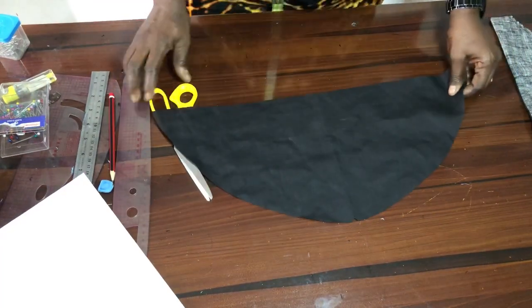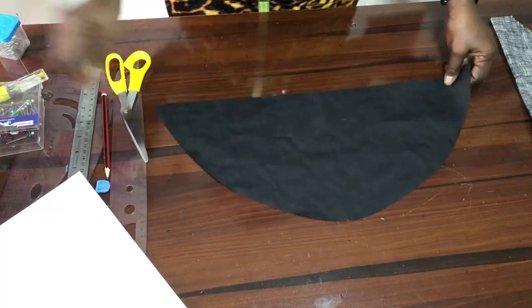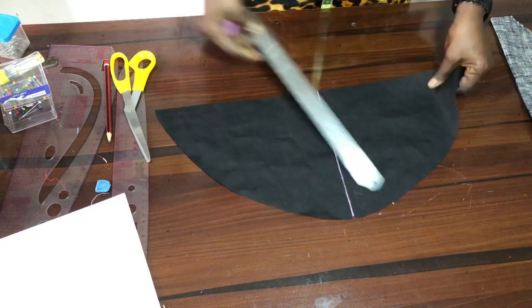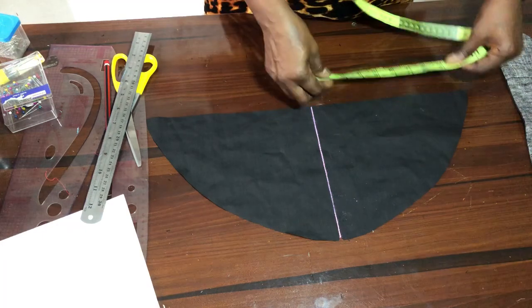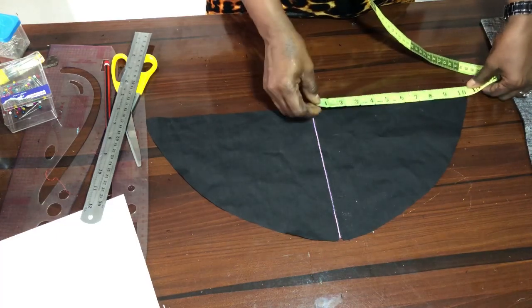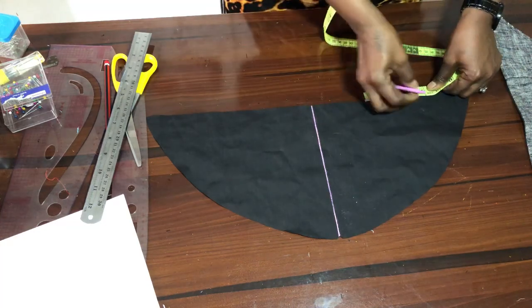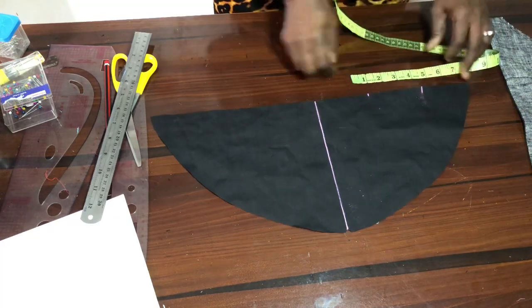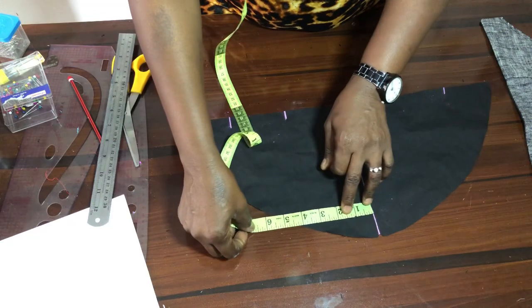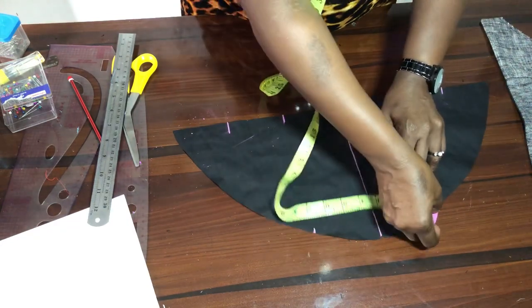Having done that, the next thing is to begin to rule the areas where we want to fix our boning. The first one is the center — we rule it. From this center, we are having 10 and a half here. We divide that 10 and a half by three, which gives us three and a half. Measure three and a half this way, then another three and a half — the remaining is also three and a half. Do the same on this side and connect the lines up here.